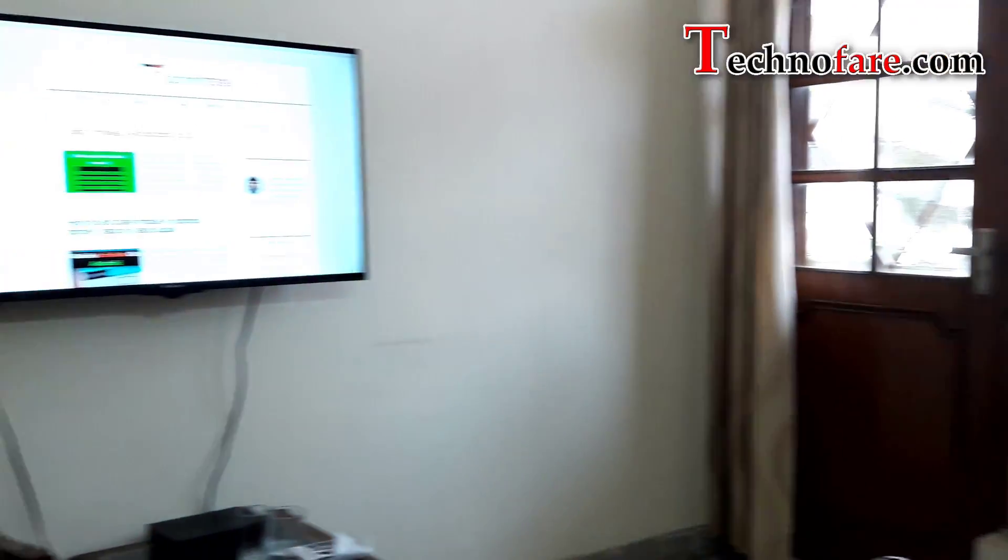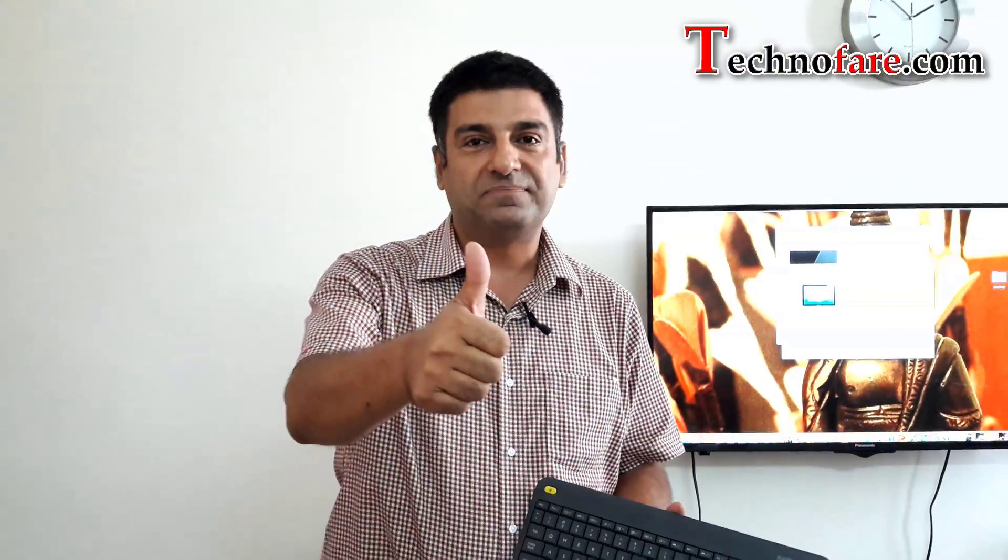If you want to make this whole setup more portable, you can buy a wireless keyboard, sit on the couch, and access your MacBook right from your TV. Have fun. There are more than 200 videos on Technofare — watch them. Thanks for your time. Bye.